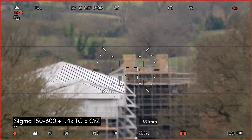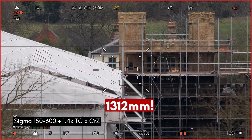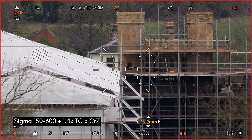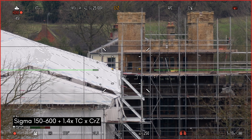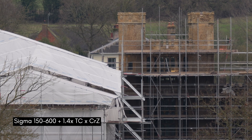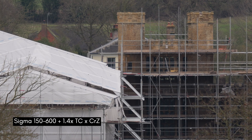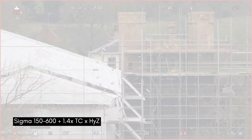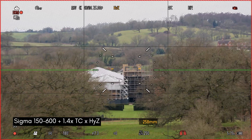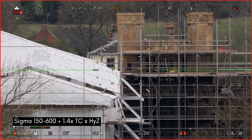With the 1.4x teleconverter on, we go into crop mode and zoom all the way in. Pressing the button to turn on the crop — so now this is using crop mode. That's 1312mm equivalent, which is pretty awesome. In crop mode there should be no noticeable effect on quality. Then switching over to hybrid zoom — this is going to apply a digital crop. Zooming in — again at 1300mm equivalent focal length.